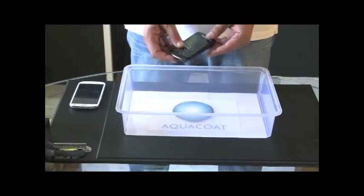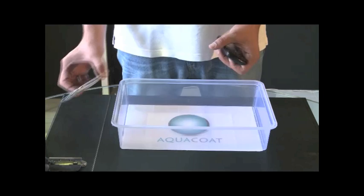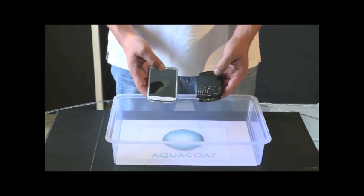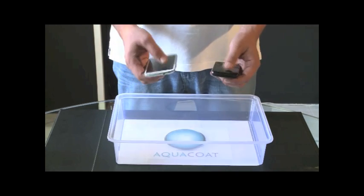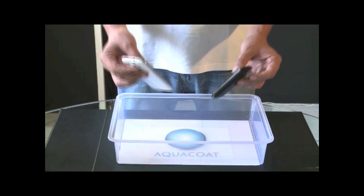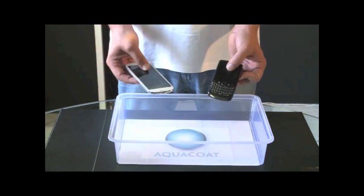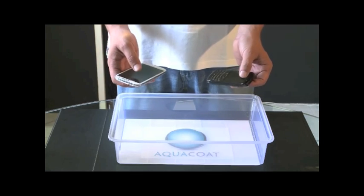Welcome to AquaCoat. Today we'll be demonstrating on the BlackBerry Bolt 3 as well as the Samsung Galaxy S3. We'll be demonstrating the nanotechnology provided by AquaCoat, which basically coats all the phones from the inside and the outside, letting water run through the systems without damaging any of the circuits. This is not a casing — it's pure coating that goes inside and covers the outside as well.